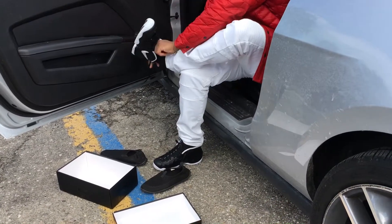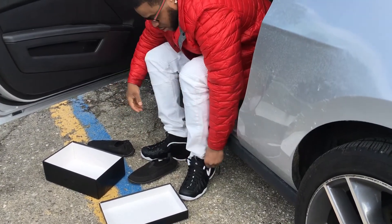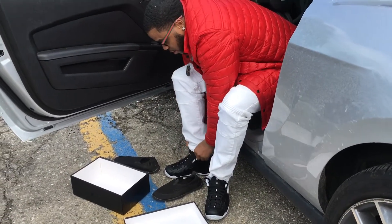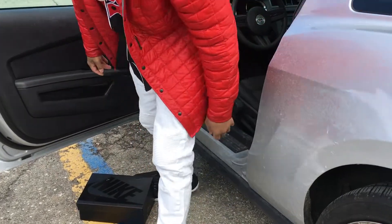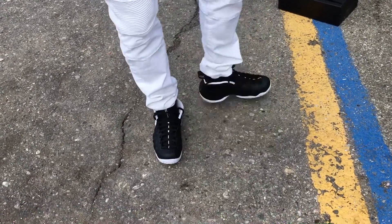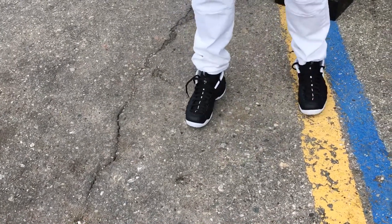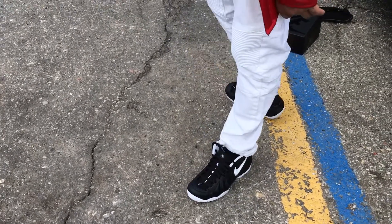These are Dr. Doom's right here. I ain't going to tie them all the way up — tucked the laces in so y'all can get this quick on-foot. These are Dr. Doom's Foam Posite Pros on foot. They retailed at $230. Some people got them, some people didn't — some people felt like they were too plain. But I feel like they're good — this is a nice little chill shoe. Let me know what y'all think. Like, subscribe, comment. We out.